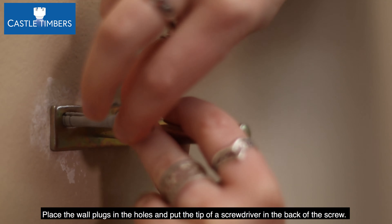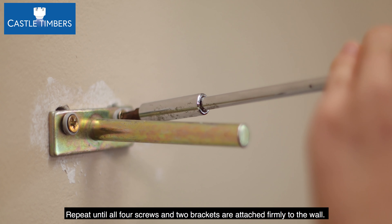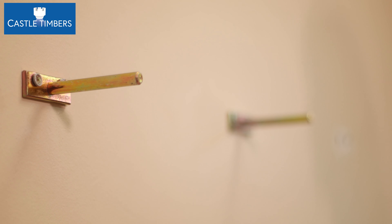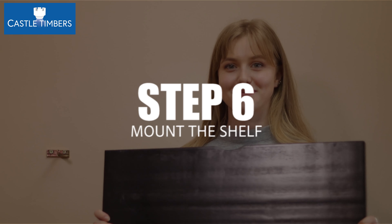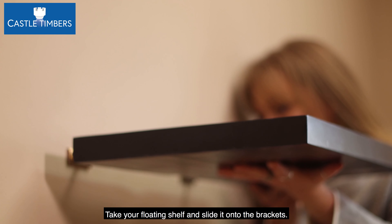Place the wall plugs in the holes and put the tip of the screwdriver in the back of the screw. With your hammer, firmly tap the screwdriver, knocking the screw into the wall. Repeat until all four screws and two brackets are attached firmly to the wall.